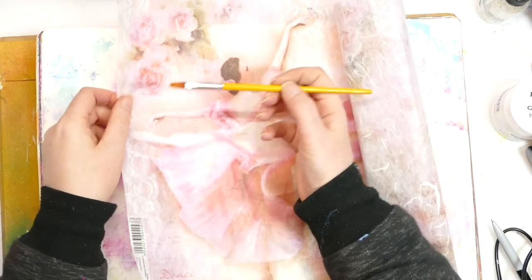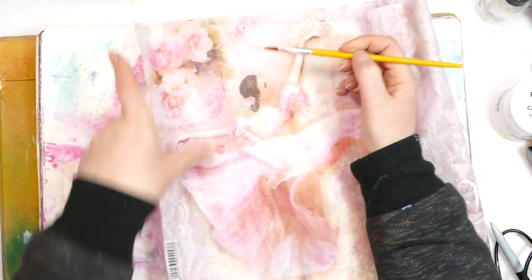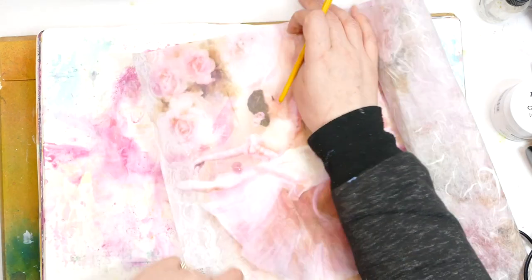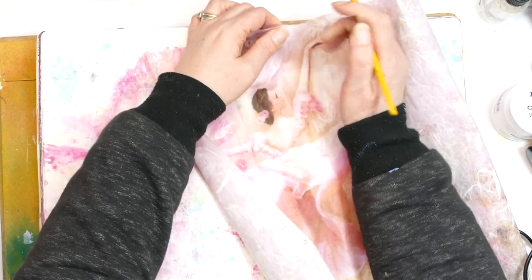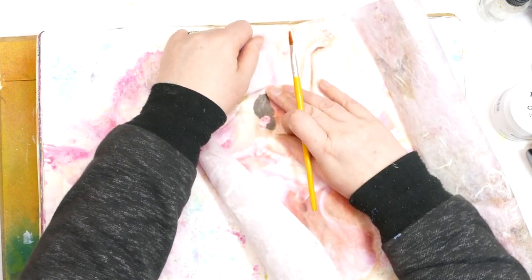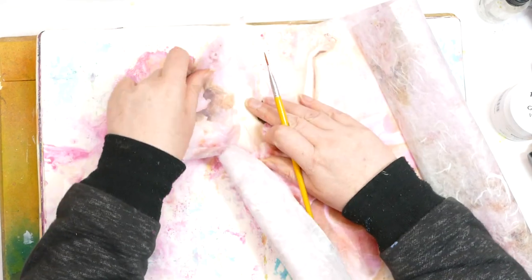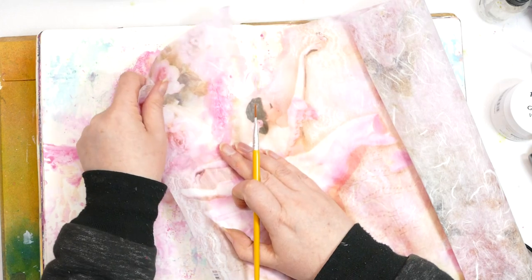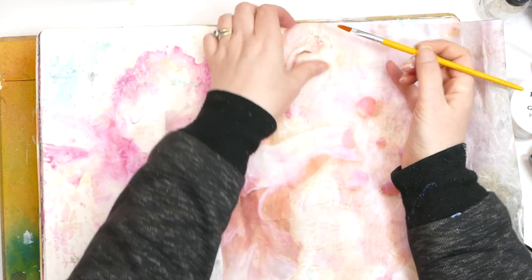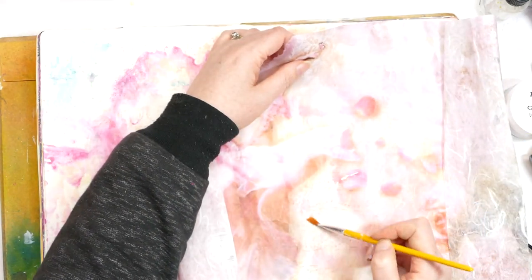Sometimes we're in the mood for crafting and creating but we maybe just don't have the time for it, and this is where mop-up pages come into their own. Quite often it's creating the backgrounds, creating the textures, waiting for the textures to dry - it's all that sort of stuff that takes up the time. But if that's already done for us and we've got a main focal thing, in theory we should be able to put a really nice journal page together really quickly.